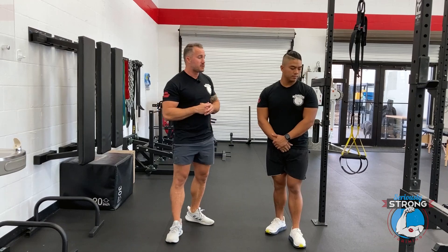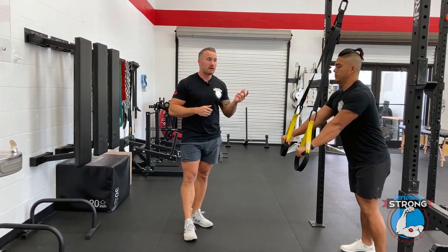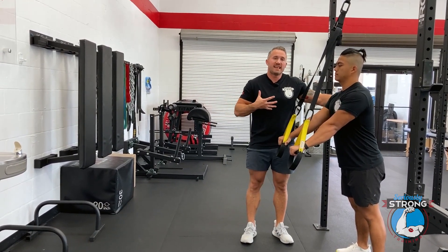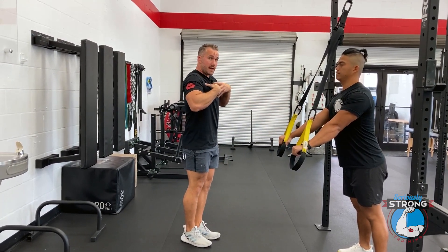We've got the TRX set up, and he's just going to walk over, grab the handles, and walk his body out a little bit — nice and straight from shoulders down to toes. What's important here is that he has his shoulders set right.